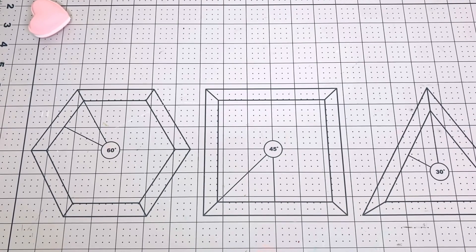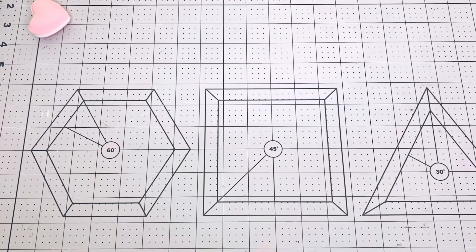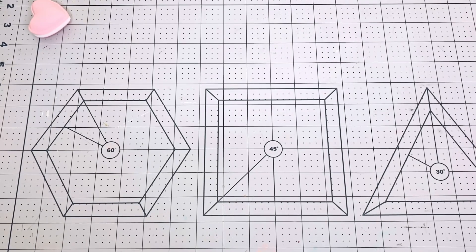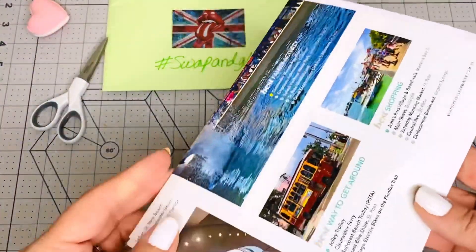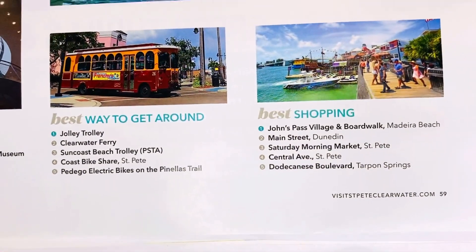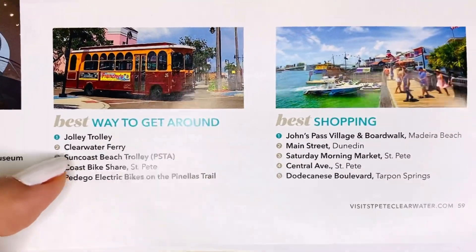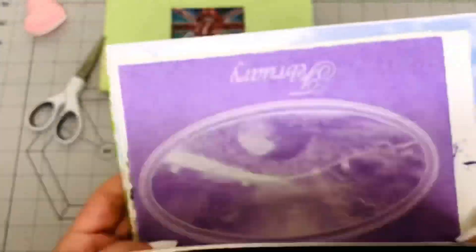I sent you a big envelope full of papers — all different kinds, including scrapbook paper and magazines. This envelope was super snagged so I had to cut the side to get it open. But look at these beautiful papers! It looks like they're from a tourist magazine — I can see Clearwater, Florida, so that's probably where she lives. And oh, look at the dolphins!